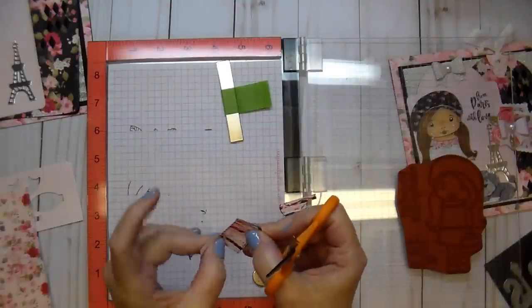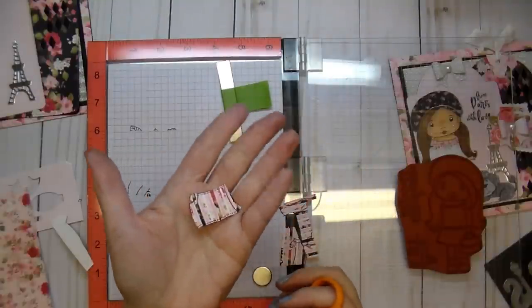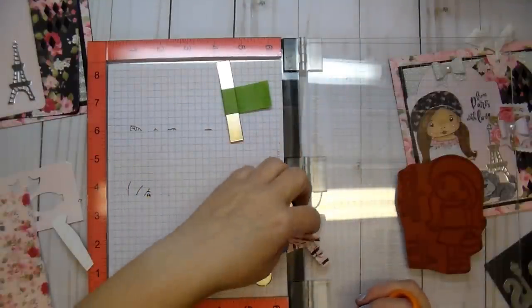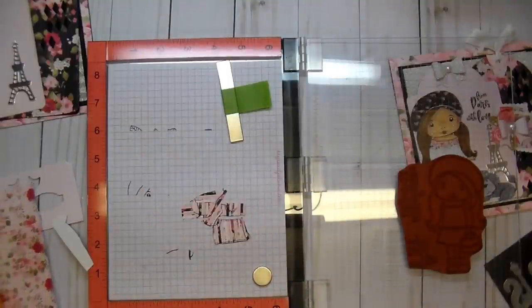Then you can match her to your paper collection perfectly. Thanks so much for stopping by — I hope you check out Club La La Land Crafts. I'll link everything down in the description box below as well as over on my blog. If you have any questions, please leave me a comment. To reiterate, you have until April 19th, 2019 to sign up for this absolutely adorable, versatile kit. Thanks so much for watching and have a great day!